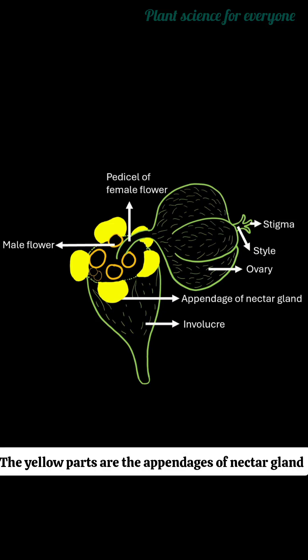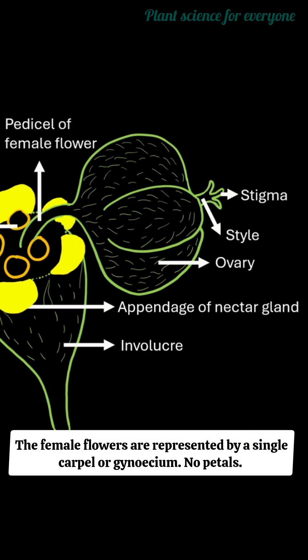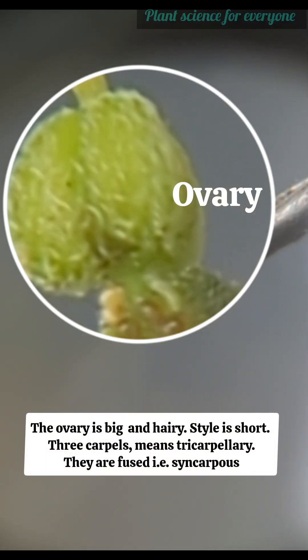This is a single cyathium having many flowers in it. The lower part is a cup-shaped involucre, and the yellow parts are the appendages of the nectar gland. The flowers are unisexual. Male flowers are represented by a stamen only — no petals. The female flowers are represented by a single carpel or gynoecium — no petals.